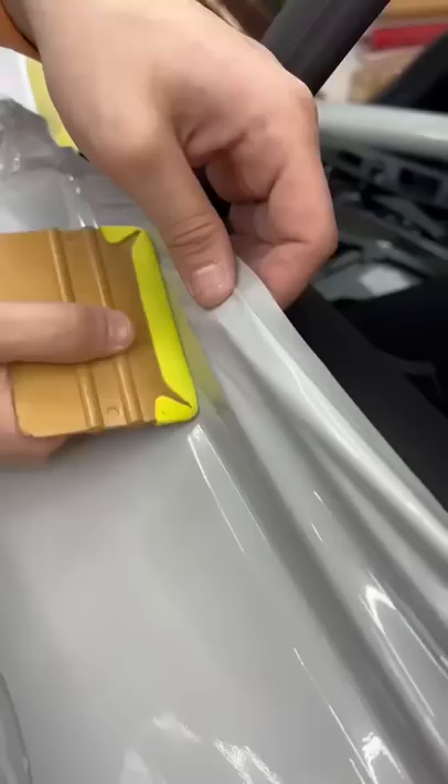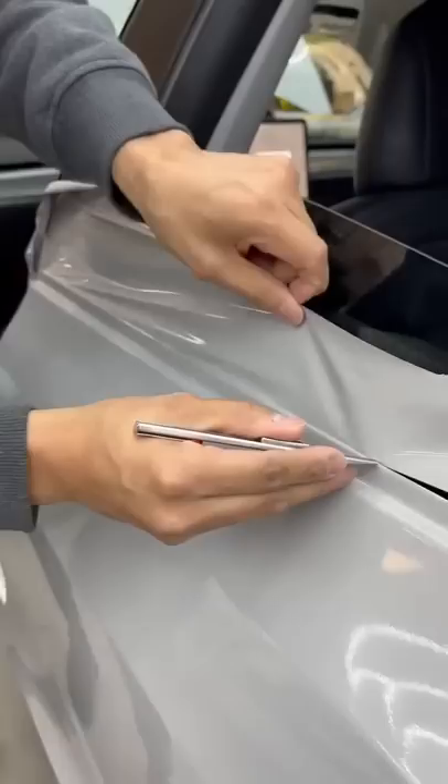It's funny how we get things in pairs, whether it's getting the same car or getting two different cars wrapped in the same color.